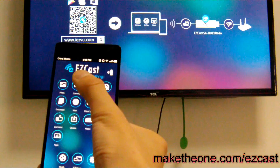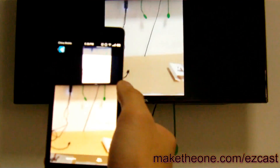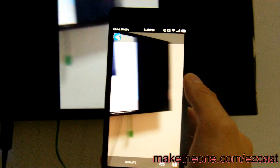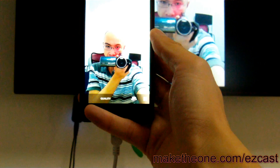Trying the built-in camera now. Pretty cool, huh? Now your phone just becomes a webcam — actually two webcams, front and back.